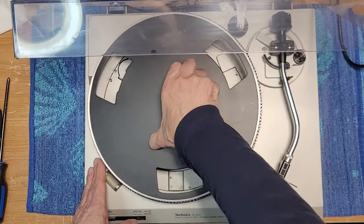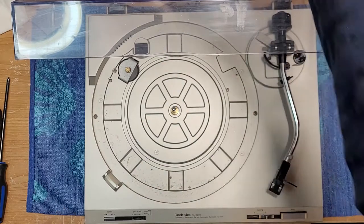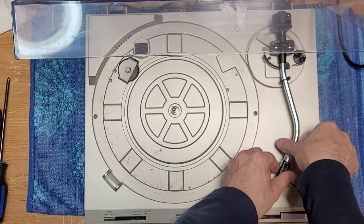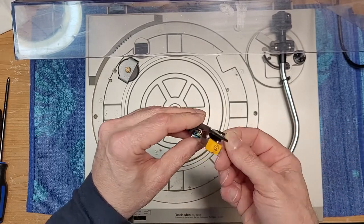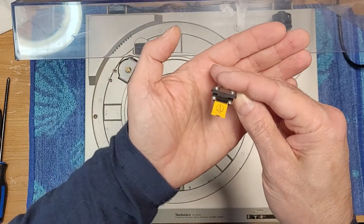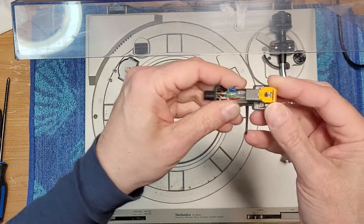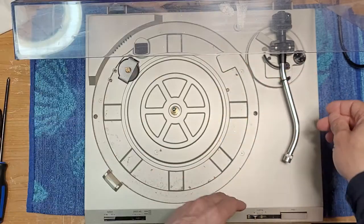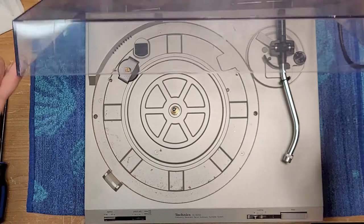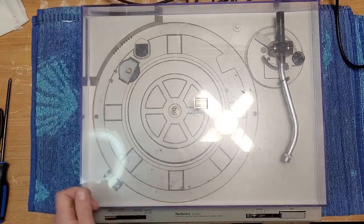We'll take the platter off and remove our 45 adapter. This is pretty dusty. It's got the original factory head shell with an Audio Technica AT — either the 1891 or the CN5625AL — the one with the yellow stylus. We'll take that off, remove our counterweight, unplug it, and we'll begin our standard Technics service.